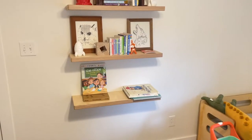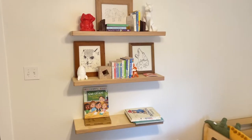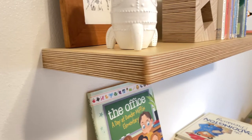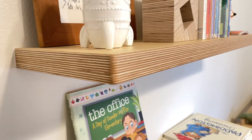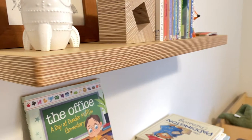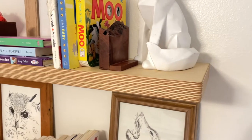Here is the final product. I think these turned out great and they matched the room really well. This was a relatively easy project and pretty affordable because it only uses one sheet of plywood. Thanks for watching and stay tuned for the next video.